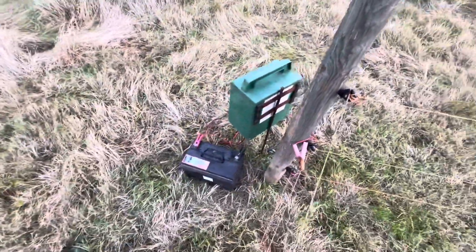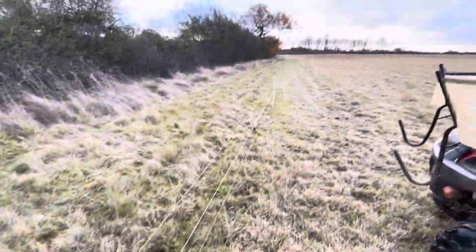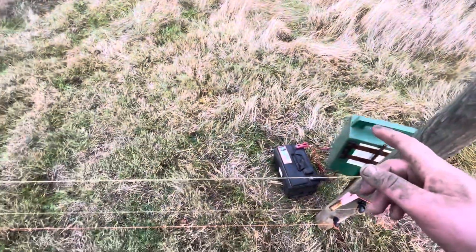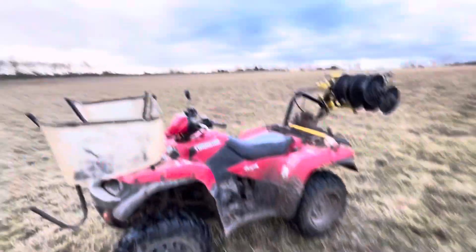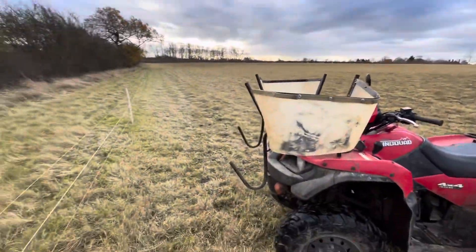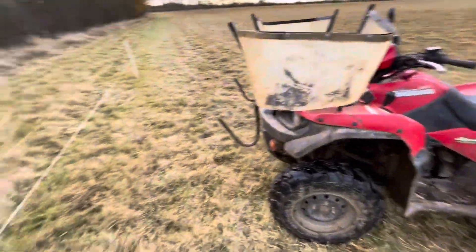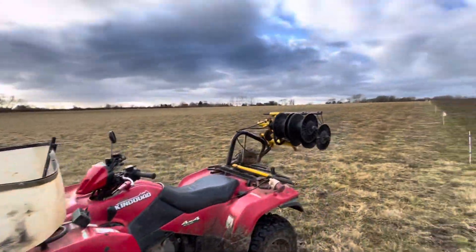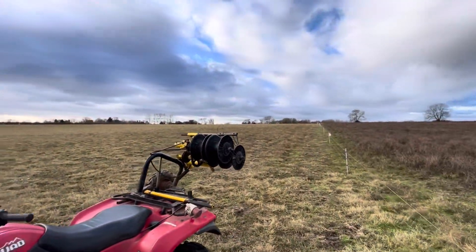While we are moving the ewes today, we're going to take away the electric fence battery and unit. We won't pick the fence up today, but we'll definitely take the battery away because people will just walk wherever they like and nick it. Coming over on the quad as well to pick this up, and then I'll show you the setup once they're on the new field.